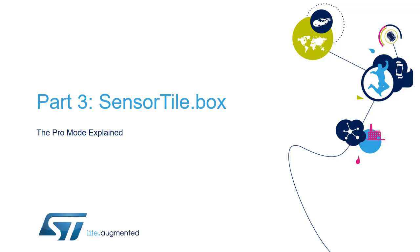Hello, in this short video we will describe the different functionalities of the SensorTile.Box Wireless IoT and Wearable Sensor Development Kit. This is the third video of the series, and we will look into the so-called Pro Mode of the SensorTile.Box.